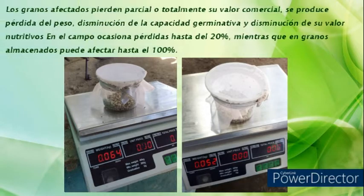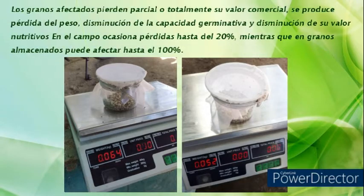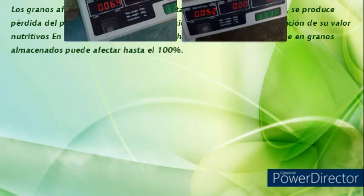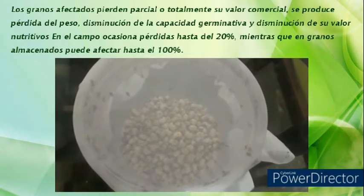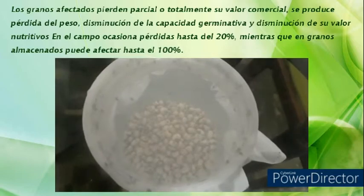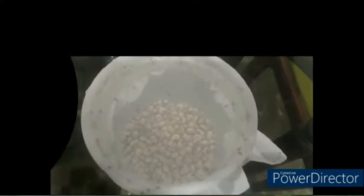Se producen pérdidas del peso, disminución de la capacidad de germinación y disminución de su valor nutritivo. En el campo, este gorgojo ocasiona pérdidas hasta el 20%, mientras que en los granos almacenados puede afectar hasta el 100%.